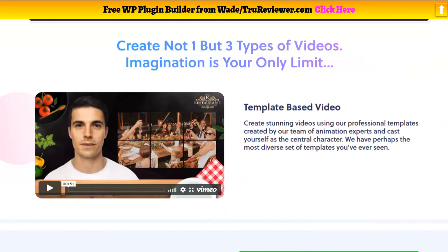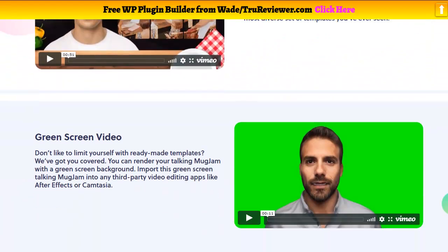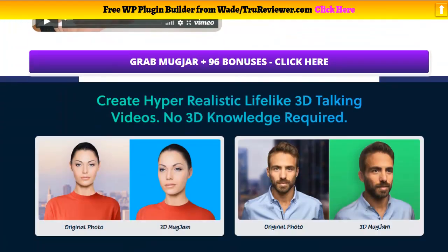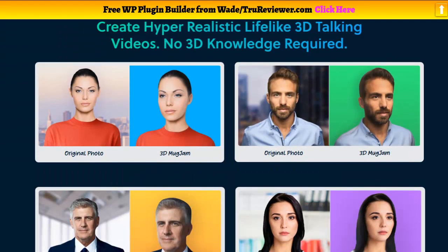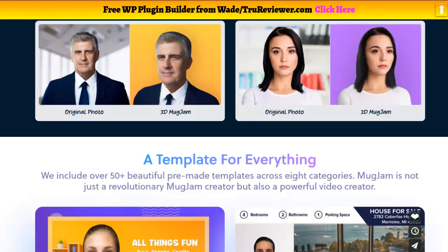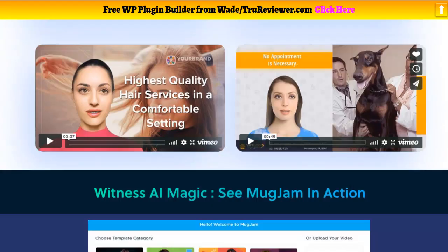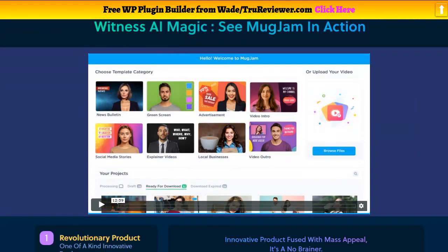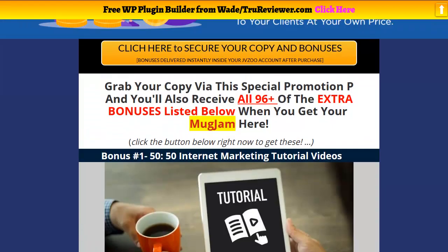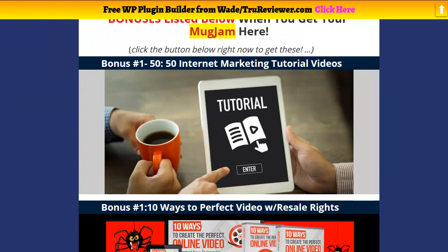This is the actual bonus page I made for you guys. You've got your template videos, your green screen videos, and we're going to do the demo right now. But first, I just want to show you what the pictures look like when you put them into MugJam and the different types of videos. Come check it all out — click on the link below and you can check out the bonus page.